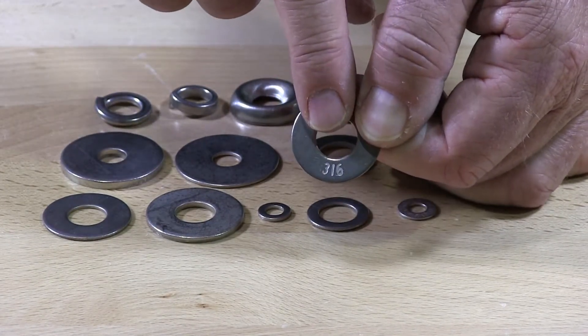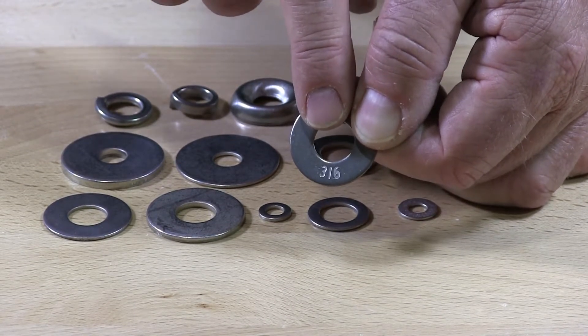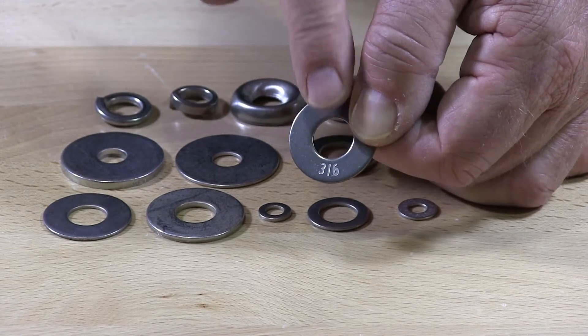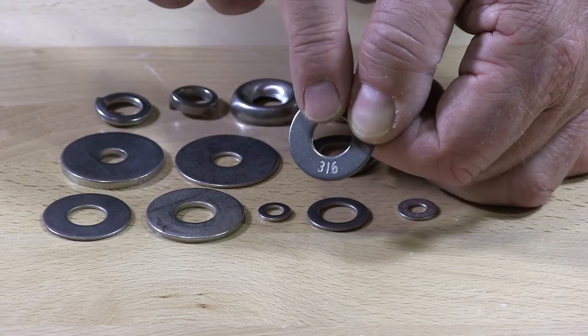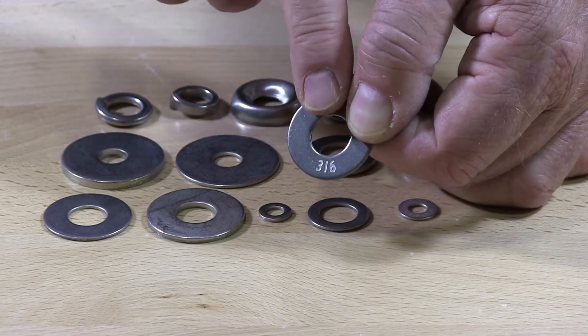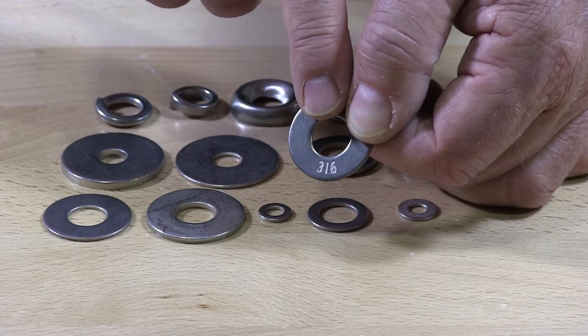So if you go out there buying 316, look for the marks. The markings will tell you that you actually have 316. If you don't find the marks, then you don't have 316 stainless.